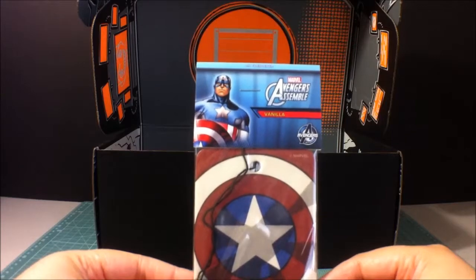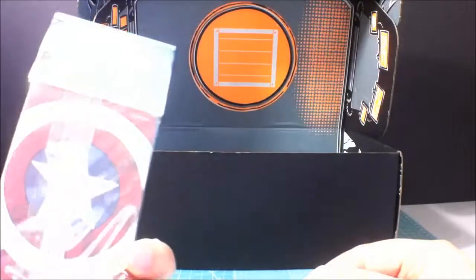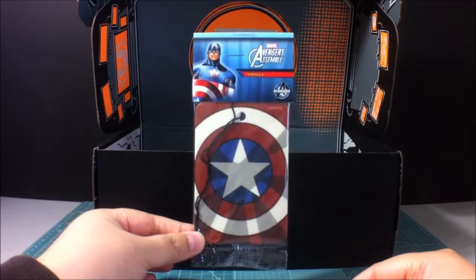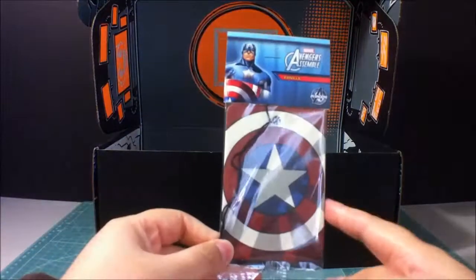Marvel Avengers Assemble. So this is an air freshener for a room, or a car, or whatever. And it is vanilla scented, also with Captain America's shield. Pretty nice. I like vanilla. Maybe I'll put this in my car.